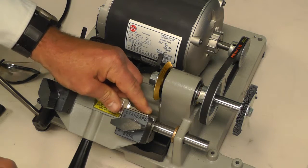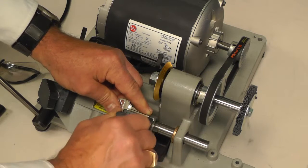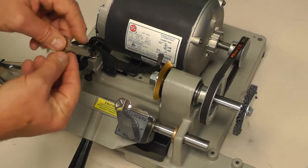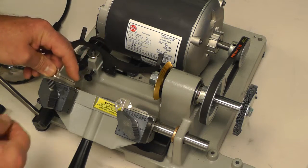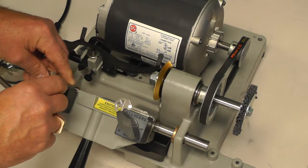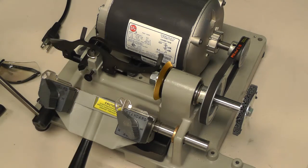Sliding your key into the right jaw, place it in there and just snug it down. You don't have to tighten it hard, just snug it down. Taking your left key, doing the same fashion of holding it in, slide it into your left vise jaw and snug down.